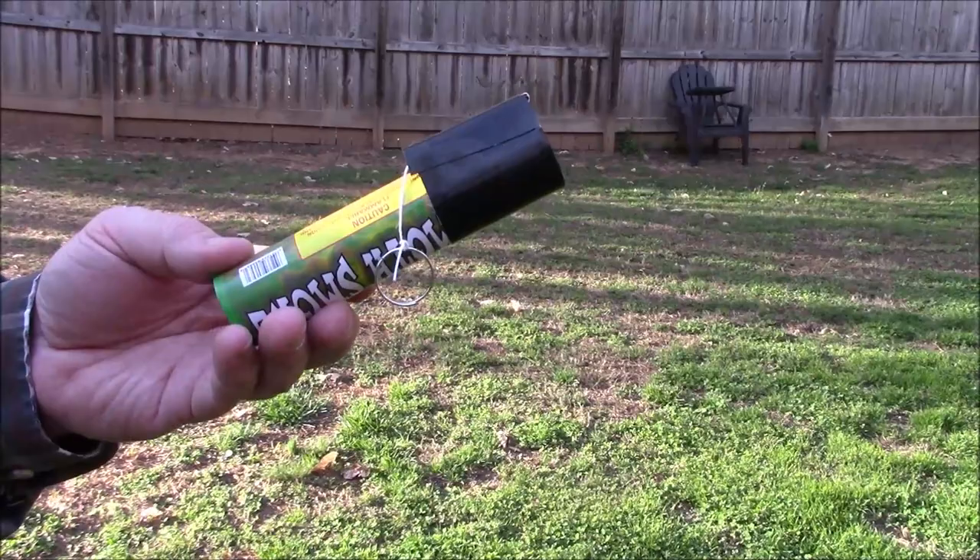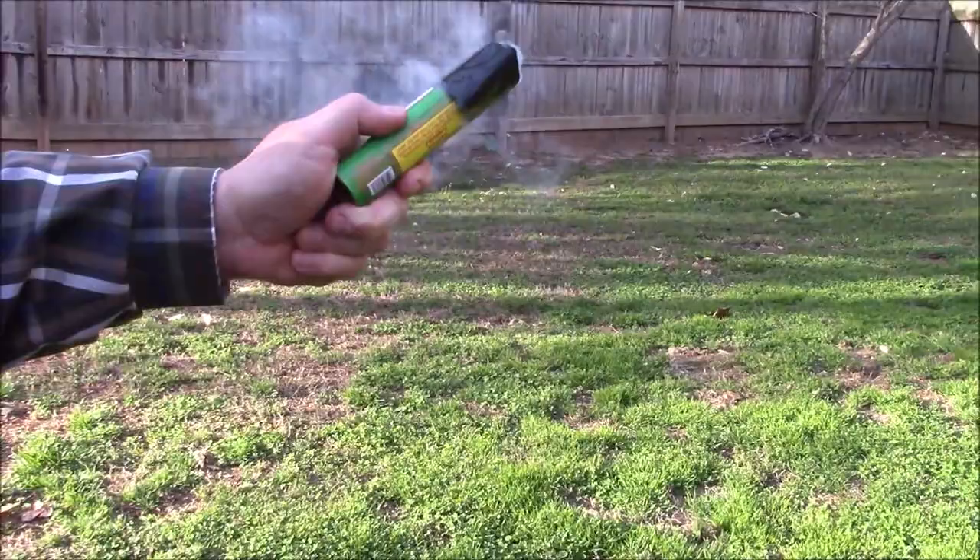Welcome to Guns of Gear Network everyone. Appreciate you tuning in. Today I'm going to show you how to make a DIY ring pull igniter for your cheap smoke grenades. Stay tuned.